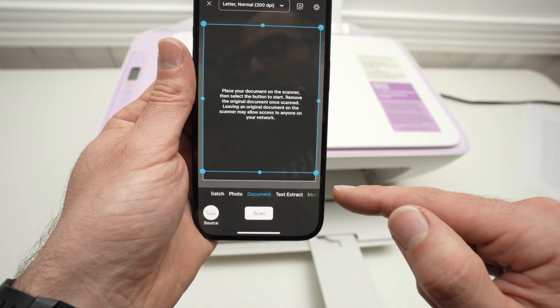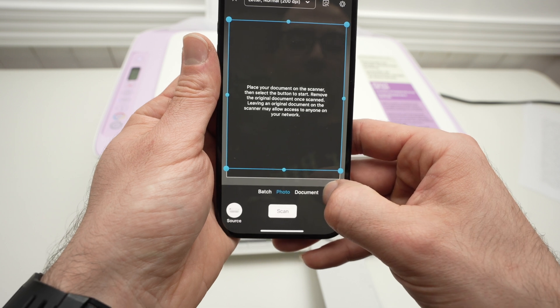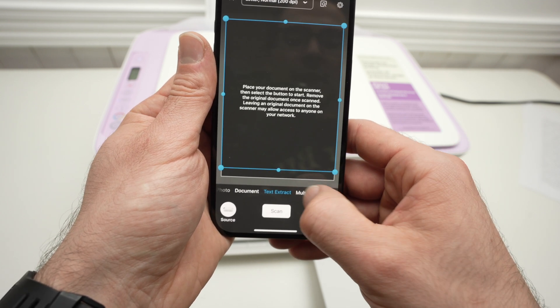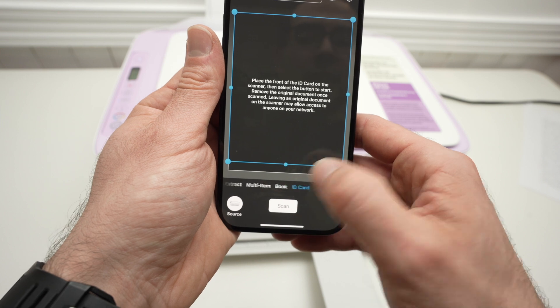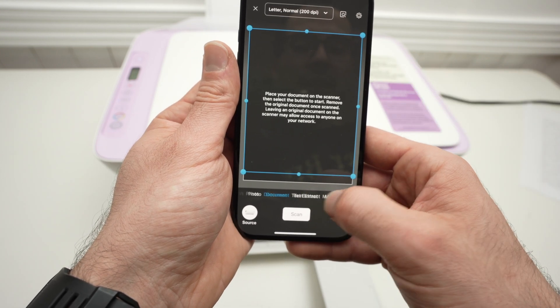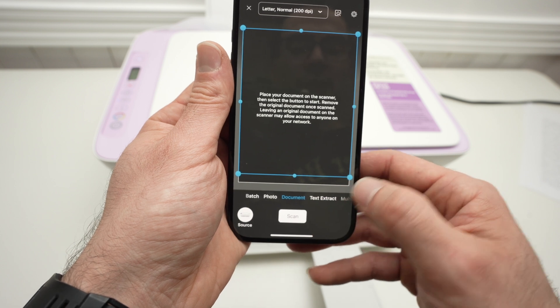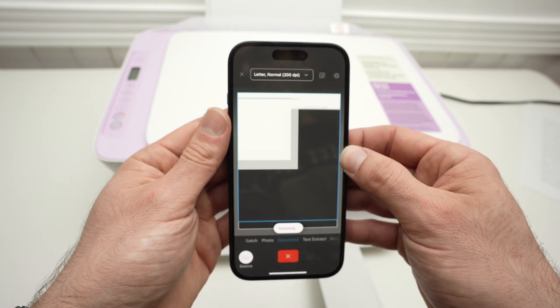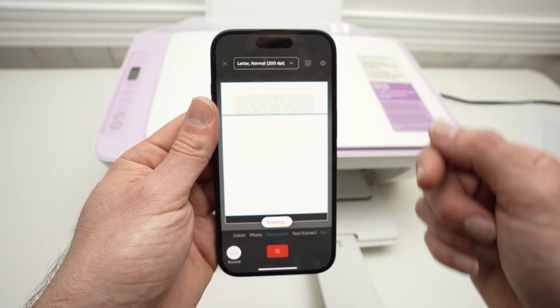You'll have other options down below that you can change by sliding — scanning a picture, document, text, other stuff, or ID card if you're scanning a driver's license for example. In my case it's a simple text document, so I'll select Document and press Scan. Now we just have to wait and the scan will appear.